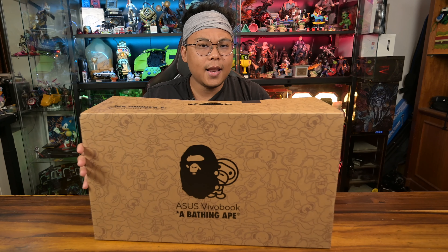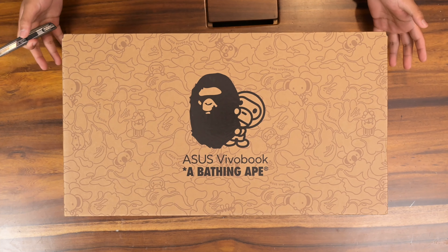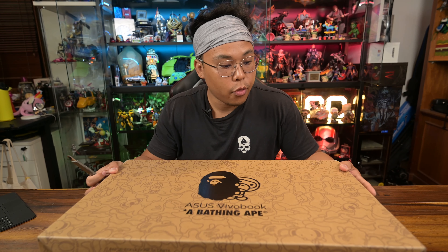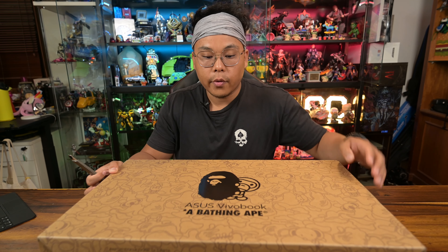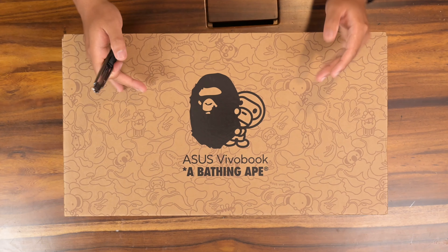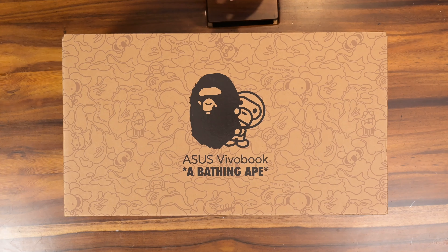So with that said, let's start unboxing this. Right off the bat with its packaging, you can see that it just has a lovely design. I don't think you guys will be actually throwing the box away, because the Asus VivoBook A Bathing Ape — or BAPE for short — you can see that there's an ape head over here. And of course, we have Baby Milo, because Baby Milo is cute.